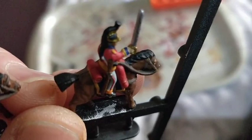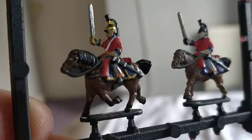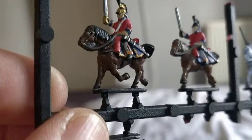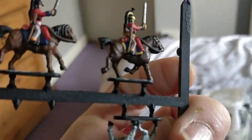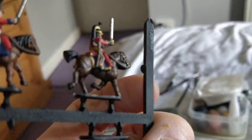Then it's just a case of washing the horse down with Agrax Earthshade. It might take two or three washes with that, just to let it settle into all the places it wants to naturally settle. It shows off the horse's muscle tone a little better, and also fills in any gaps — and as we all know, it's quite handy for covering any visits you may have had from Mr Cockup.